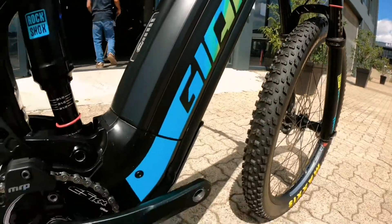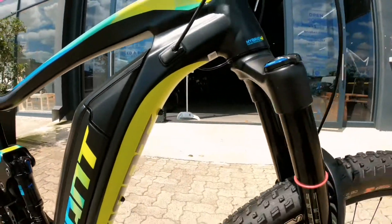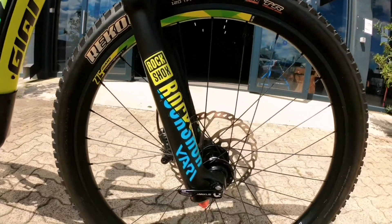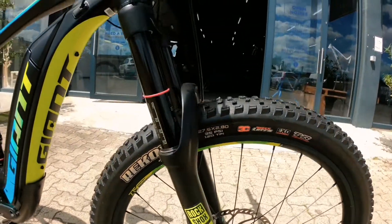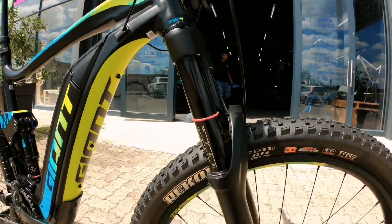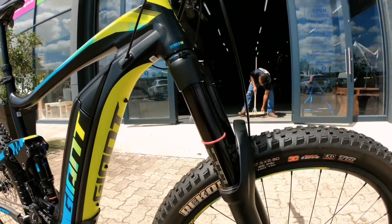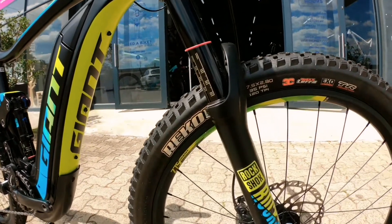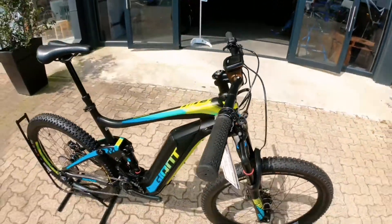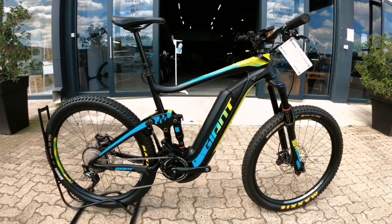The battery is nicely tucked away and easily gets 90 to 100 k's in eco mode. The fork is 160 mil suspension — a RockShox with 36 mil stanchions, thicker and more durable to handle the extra weight of an e-bike. That beefiness still lets you send this bike. Come check it out — it's a fantastic price and ready to rip here at Bike Market.